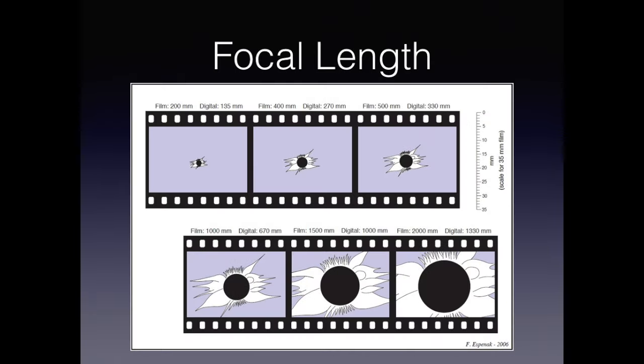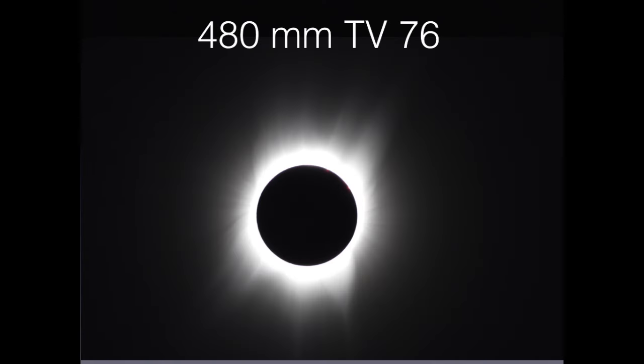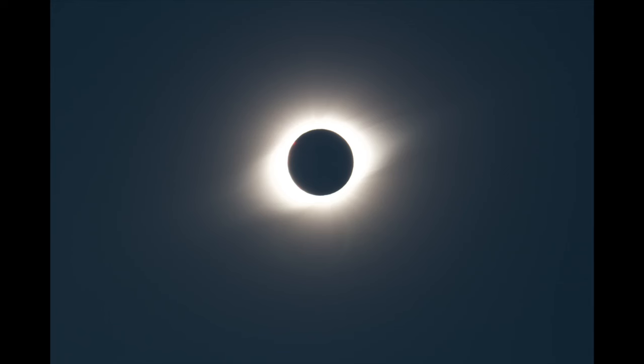Some of you will consider bringing your SCT to the eclipse, but here's something to consider. The images shown here are simulations of what the field of view is for various focal lengths, from Fred Espinak's website. Remember, when you image the moon, you're only looking at a small portion of what's going to be seen during an eclipse. If you want to capture the corona, you'll need a much wider field of view. Take a look at these images and decide for yourself what your goal is. On the other hand, your SCT may do a marvelous job in capturing the phenomena around the surface of the eclipse sun. Here are two non-simulated examples of frame size — first a full frame from my TV-76, and here is from a 300mm telephoto.